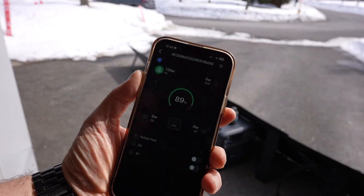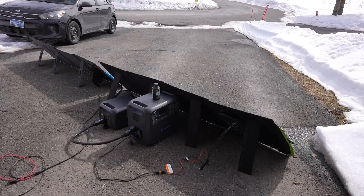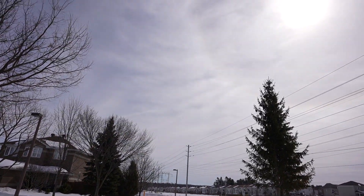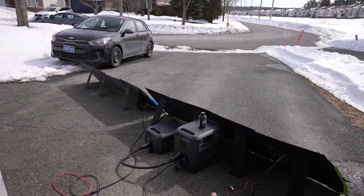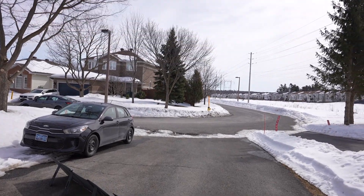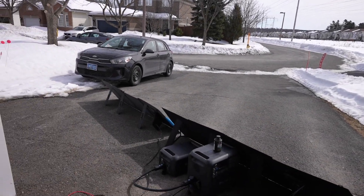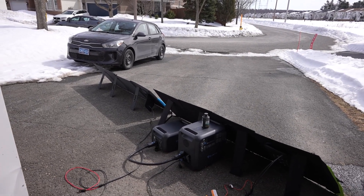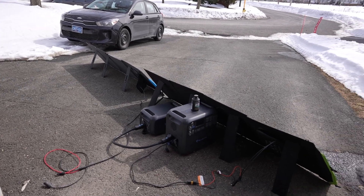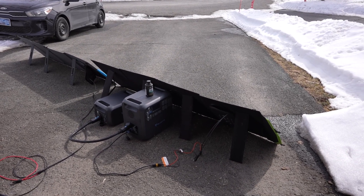Now I have the Bluetti panel plugged into the Bluetti generator. I'm seeing 141 to 144 watts — it gets a little bit more going into the Bluetti than it did into the AllPowers S2000. Then with the AllPowers panel plugged into the Bluetti, I saw as high as 141 watts, now it's down to 120 — that's the problem with hazy skies, it comes and goes. But 141 watts is pretty good — pretty much exactly what I was seeing from the Bluetti panel. They've both been really competitive on both solar generators.